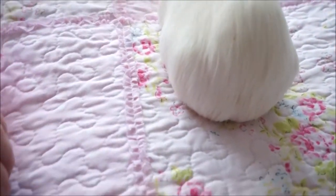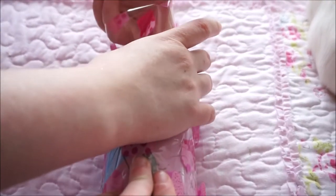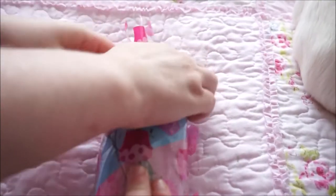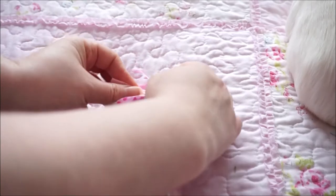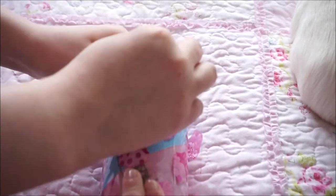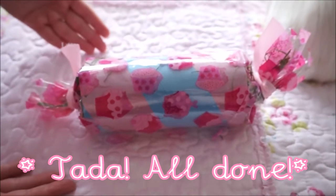Then we'll do the exact same with the other side. Scrunch it, making sure all the hay is inside. By putting your treats in the middle, it'll prevent them from falling out either side. Then you just tie it like this, nice and tightly. And there you have it — your finished guinea pig cracker!